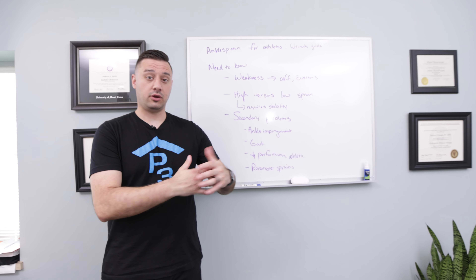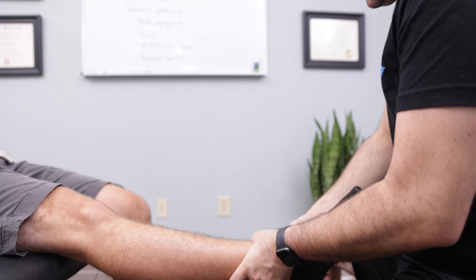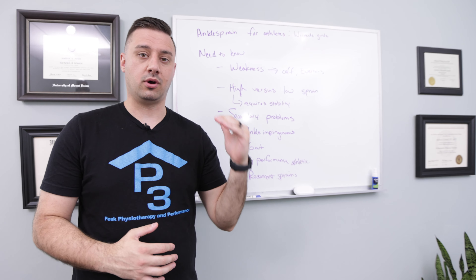What happens if you let your ankle sprain go and you don't do anything about it, feeling like if you just give it time it'll heal on its own? Well, what you run the risk of is developing what we call secondary problems.